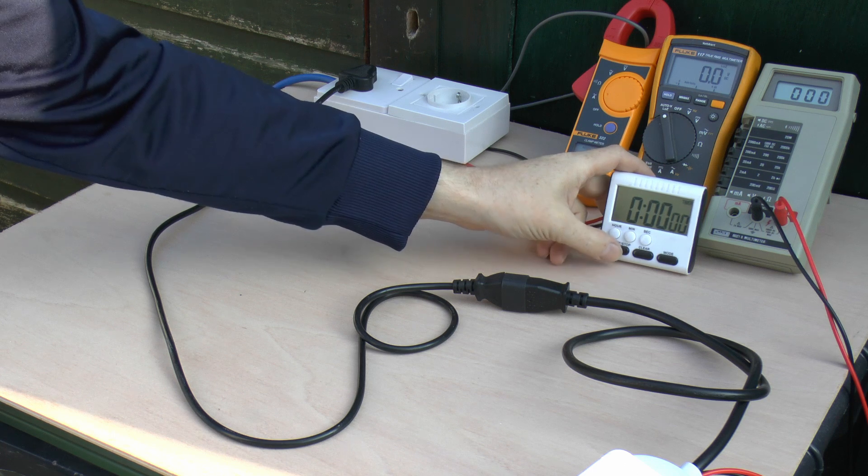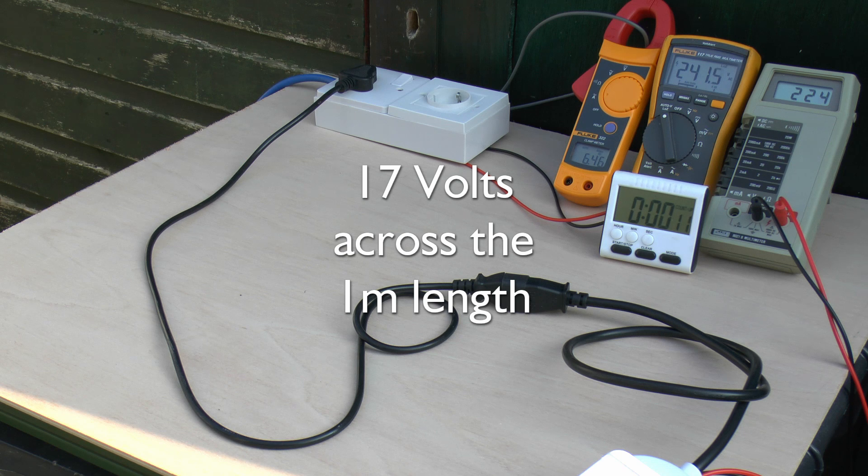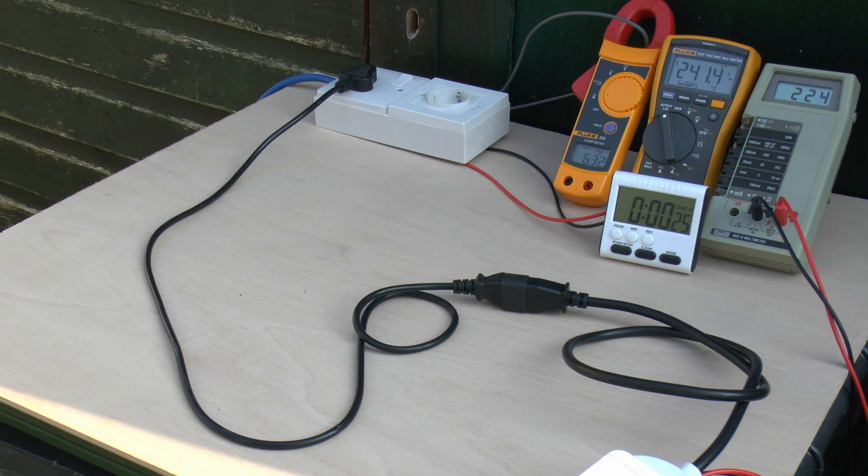Starting the timer once again. This time the heater will have more power going through. Input voltage is again around 241. The outgoing voltage is around 224 and the current is around 6.3 amps - and note the current is also dropping because the thing has such high resistance and is heating up, increasing the resistance further. The voltage drop is considerably more now - approaching around 20 volts - and we can see the cable itself is softening away considerably.